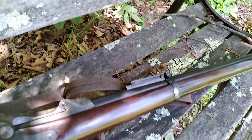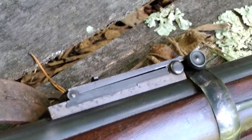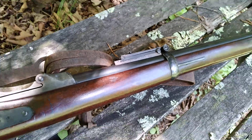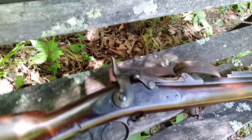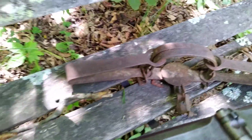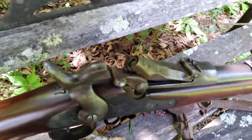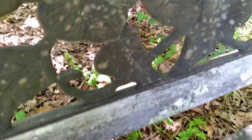It's got the original Buffington sights on it, supposedly up to 1,400 yards. They're adjustable for windage and elevation, and I've got a shell in it here — a once-fired shell that I just wanted to show you how these things eject. Watch this. It just throws that shell away from it.